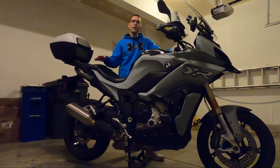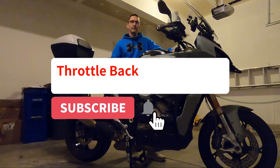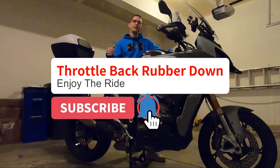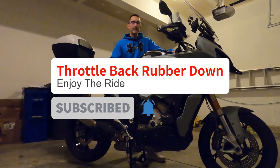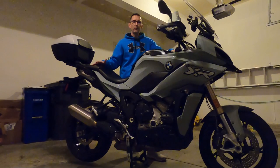If you have any questions or comments, please leave them below in the video. If you found this helpful and thought the video was well done, I ask that you like and consider subscribing. Until next time — keep the throttle back, the rubber down, and enjoy the ride.